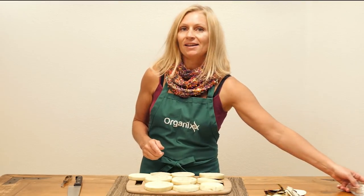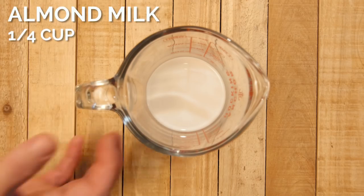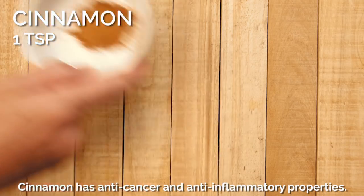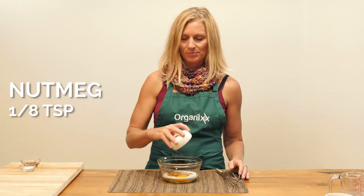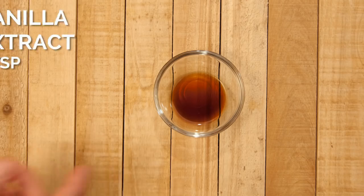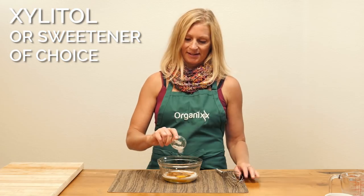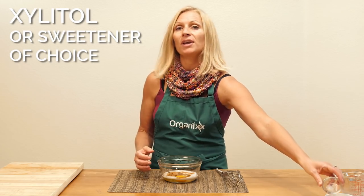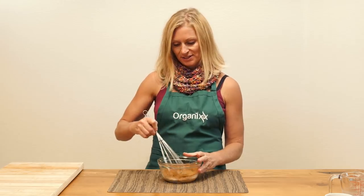We're going to set this aside and go ahead and work on our batter. First, take your eggs, and then your almond or coconut milk. Add your cinnamon or pumpkin spice. I'm adding nutmeg since I'm using cinnamon, but you don't need it if you use the pumpkin spice. Add your vanilla and your sweetener of choice. I'm using xylitol, but you could use stevia, monk fruit extract, or Lakanto, whichever you prefer. Now, taking your whisk, let's whisk it up.